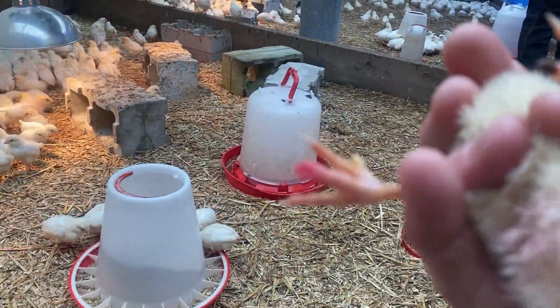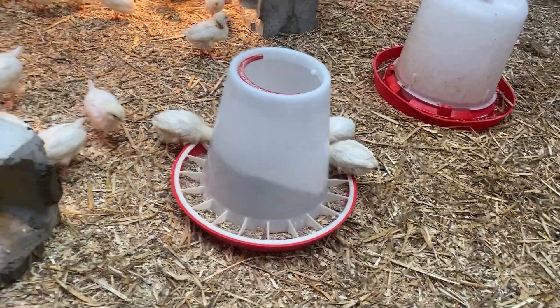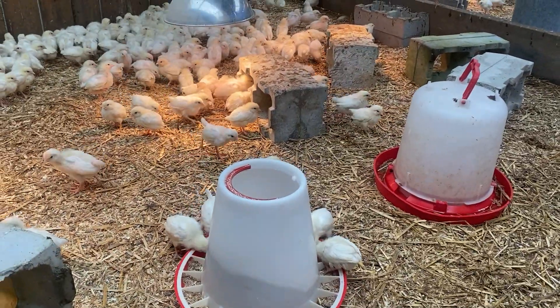Look, this one's got a pecked foot. Put that in the tractor and we'll take him home and keep him safe. And that one too - there's two of them with pecked feet.